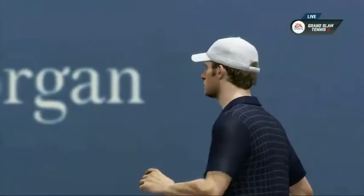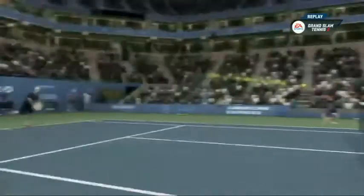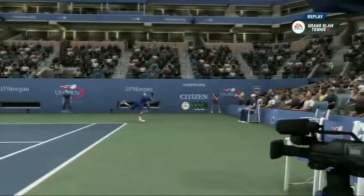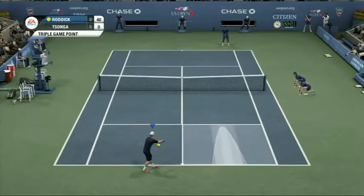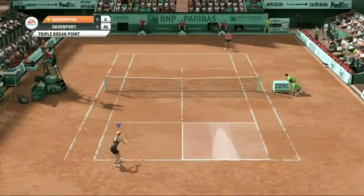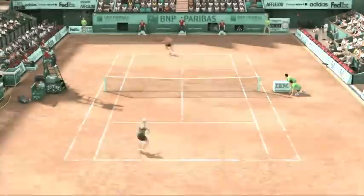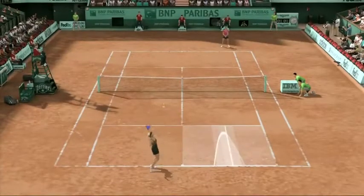An awesome cross court forehand winner there. Due to the power at their disposal, offensive baseliners should utilize a big first serve. The flat serve is the fastest and will result in the most aces. Remember to keep your opponent guessing — serving wide will put them out of position for your next shot, but serve one into the center line once in a while to keep them honest.